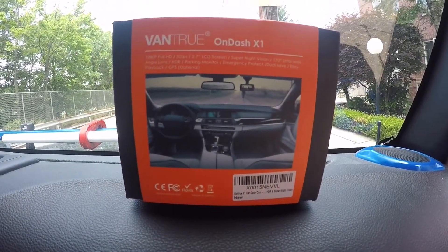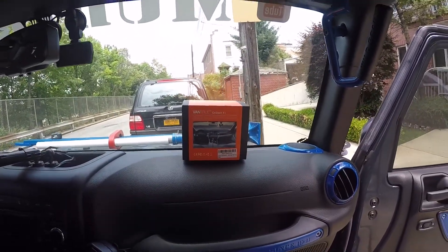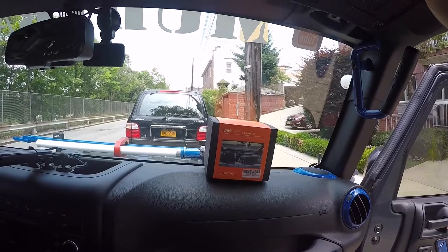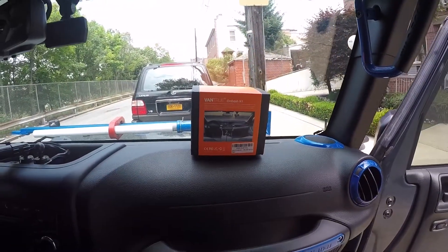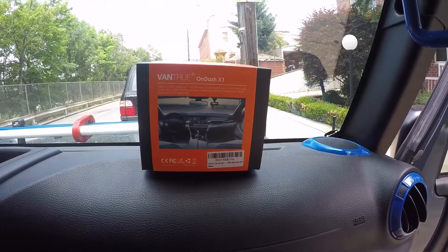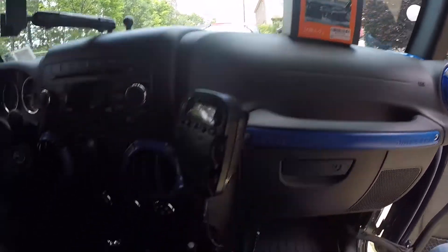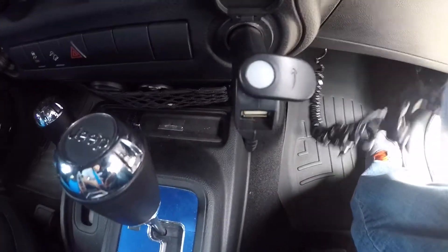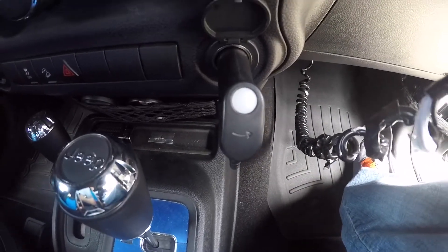I will link that discount code in the description. The reason I went with this camera: one, I wanted a camera where I could play back footage right on the scene if something happens — not something I had to go back home and put in my computer. Second, most dashcams go right to the cigarette lighter, but instead of taking up my whole cigarette lighter, this one flips to the side and gives you USB access so you can still charge your phone at the same time.